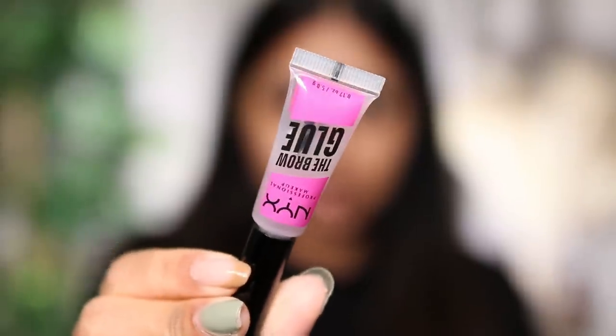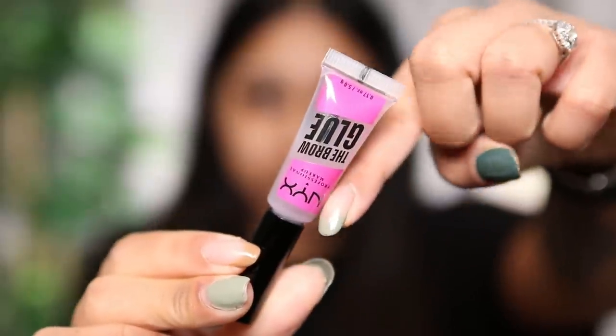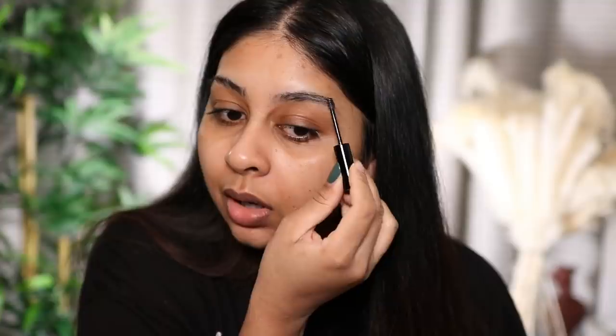So you guys know I always start with my brows. This is what the brow glue looks like — it comes in a little tiny tube and I love that it comes with a little tiny brush so you can really get in there. I'm just going to coat it first and let it dry a bit.